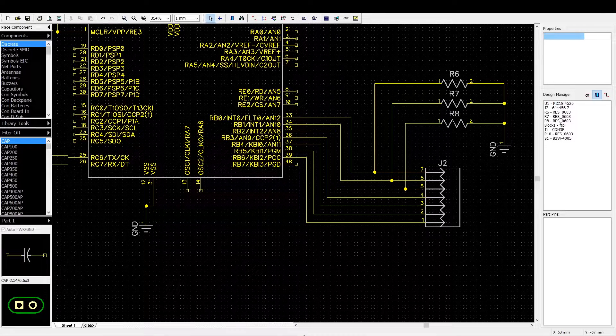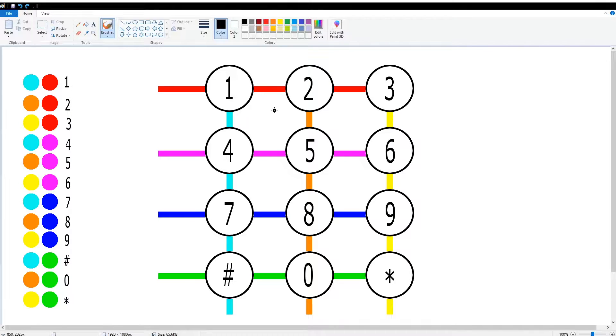Now let's get into how a keypad works. A keypad works by having its pins multiplexed in the order shown here. So 1, 2, 3 are connected together; 4, 5, 6 are also connected together; then 7, 8, 9 are connected together; and then hash, 0, and star are connected together. Vice versa, 1, 4, 7, hash is connected together; then 2, 5, 8, 0 is connected together; and then 3, 6, 9, star is connected together.